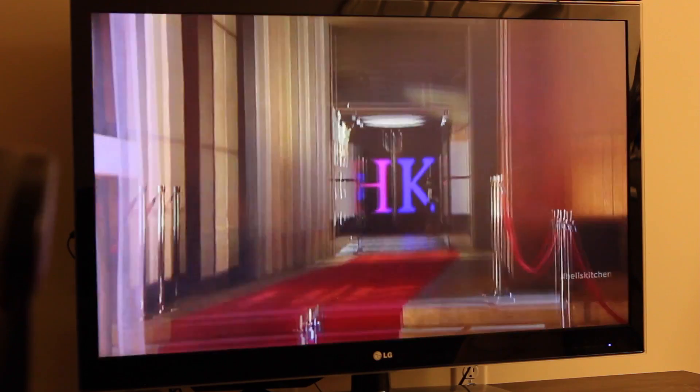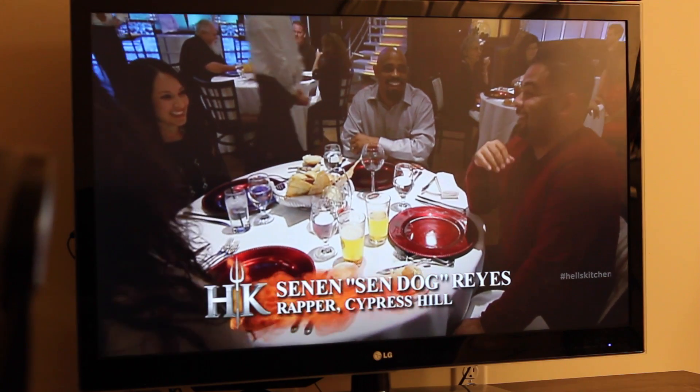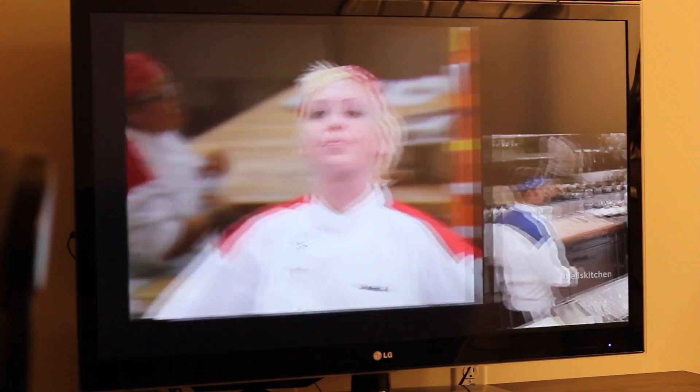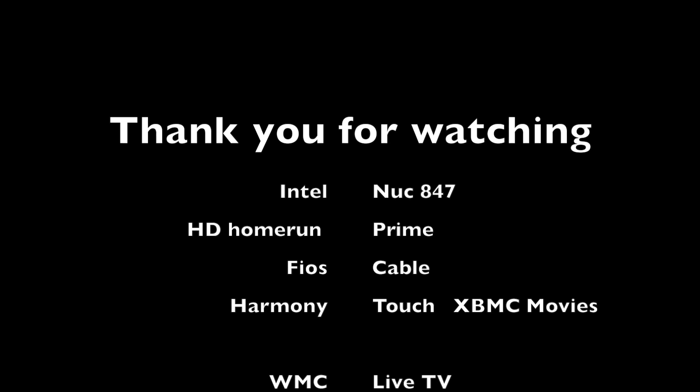I wish I knew about this sooner — I would have done it a long time ago. I think I did this back in December. I just left the NUC behind the TV. Take care guys, thank you for watching.